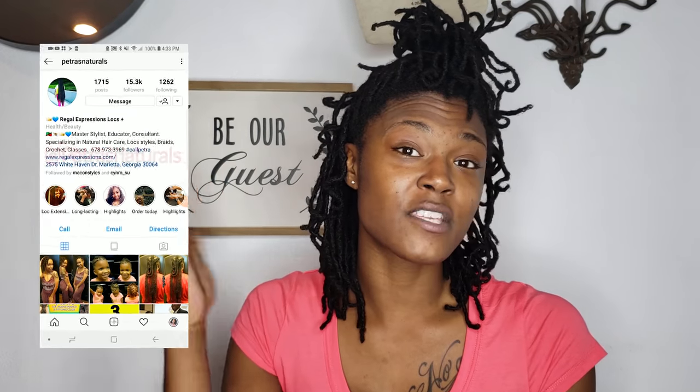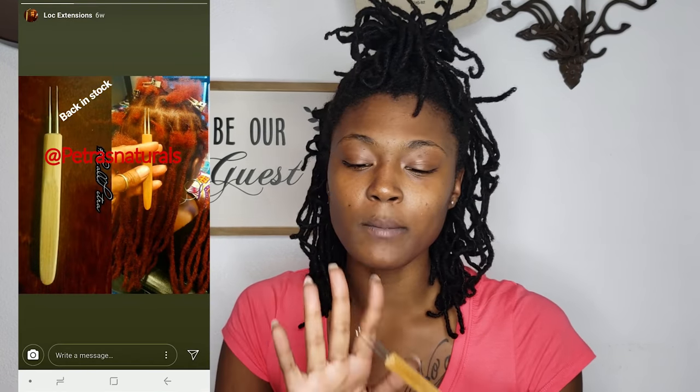I'll put her information up on the screen. The way that you order this tool is you have to slide into her DMs — she'll let you know the price, she'll ship it to you, and it arrived really quickly.